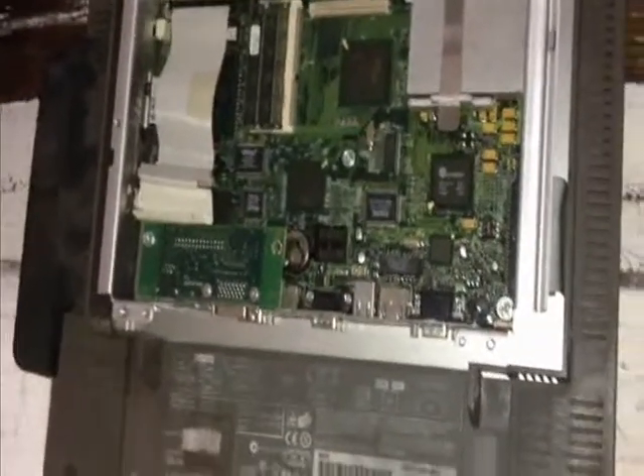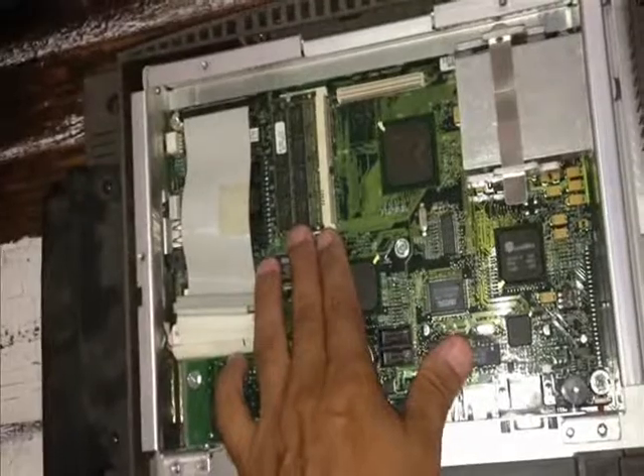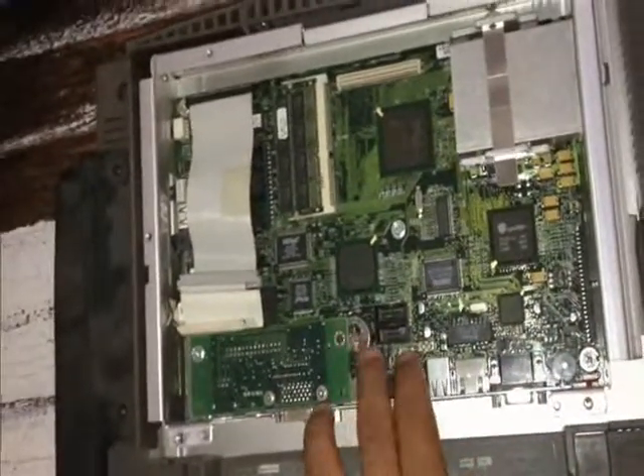Once that is taken off, you take off the back cover and you're inside the actual system, where you'll see your hard disk residing over here, your RAM residing over here, your CPU heat sink, and your CMOS battery.